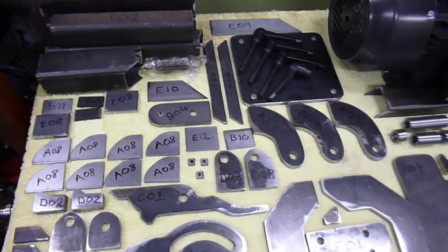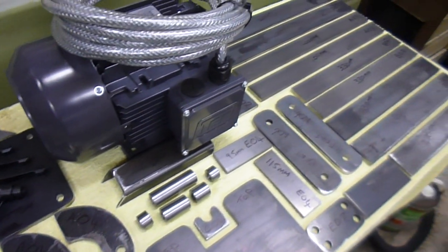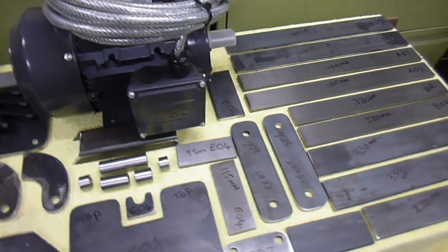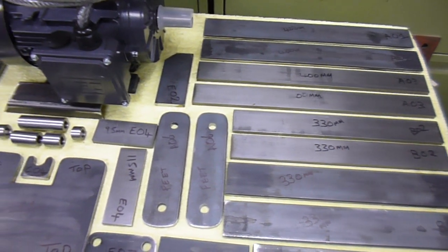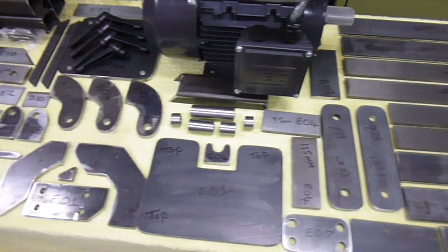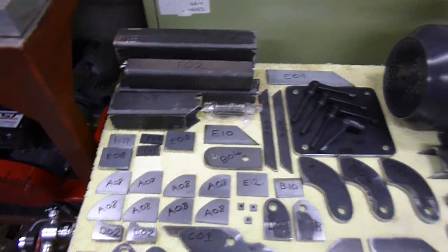You purchase the plans from the guy who's got an Etsy shop — I think it's something like 30 pounds. He obviously designed it, and you just sort of follow the plans and build it. I'll run you through the manual — but everything's there, everything's ready to go.